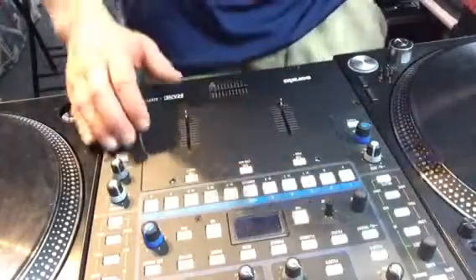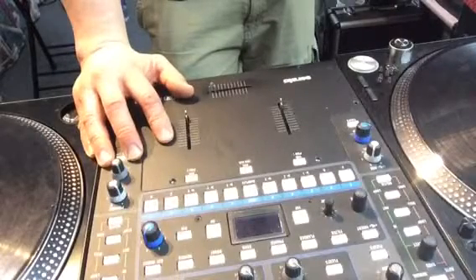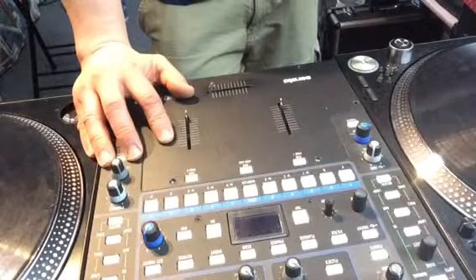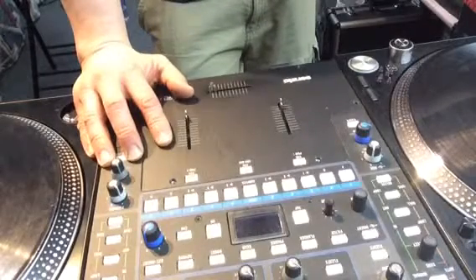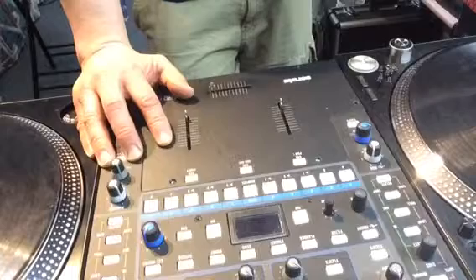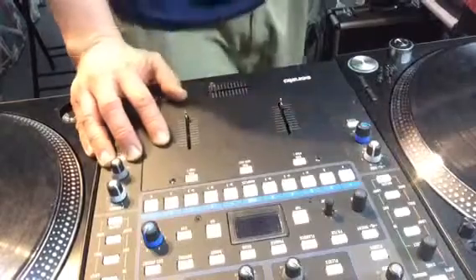I'm going to show you how to clean and maintain your Rane 62 faders. I did a Rane 57 fader maintenance and cleaning video years ago. The fader build has minor differences — they kept pretty much the same design but there are a few small differences. Anyway, let's get into it.